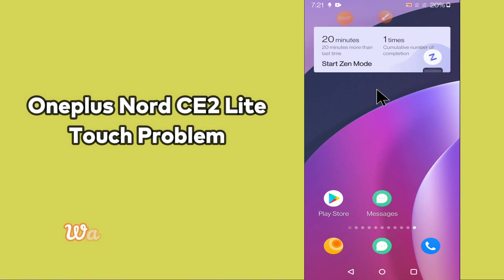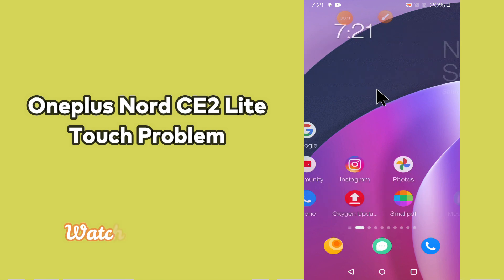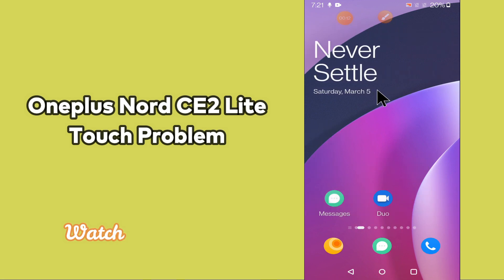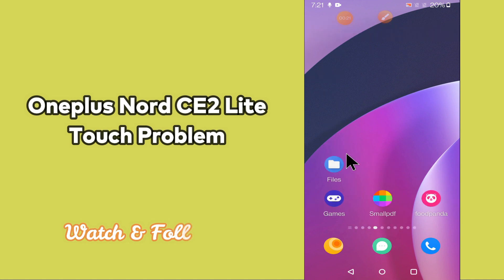Hello everyone, hope you are fine. Welcome to my YouTube channel. In my today's video, I will be telling you what you can do if your touch is not working in your device OnePlus Nord CE2 Lite 5G. So if touch is working slow in your device, you can fix it by following a few steps which I will be sharing with you in my today's video.